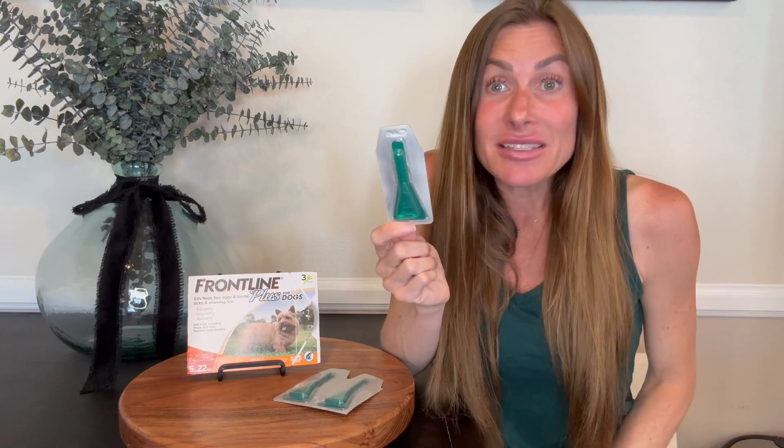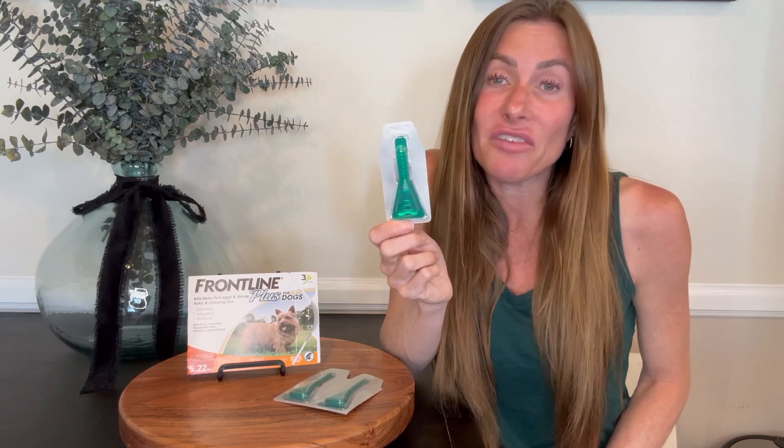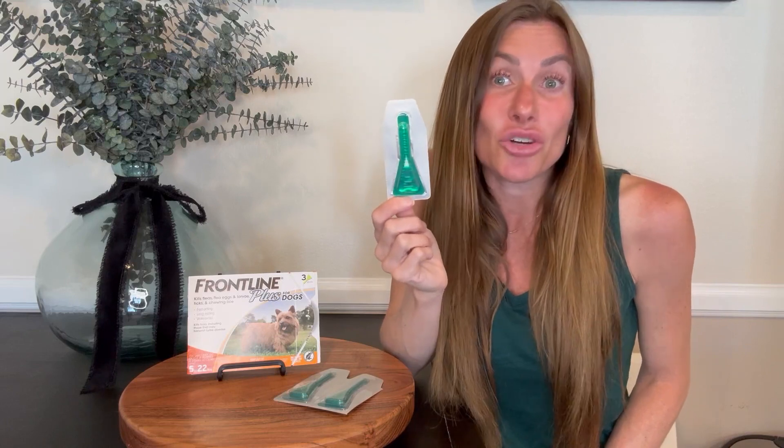I have noticed that it does what it says it's going to do. My dog does not get fleas, ticks, or anything like that. We go outside four to five times a day and this has worked great for us.